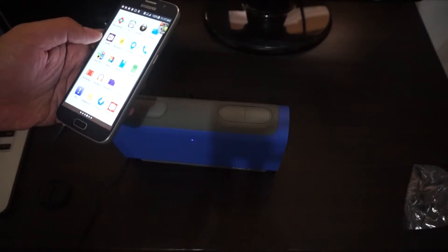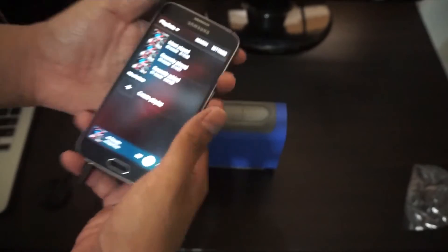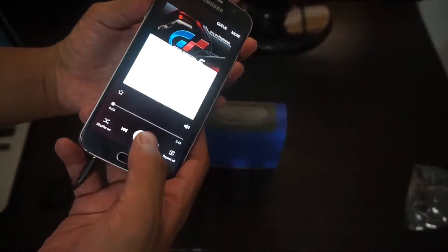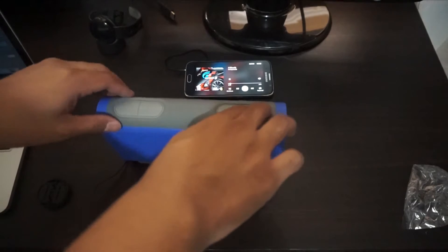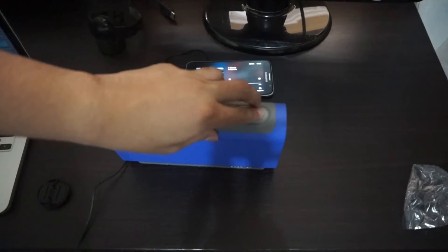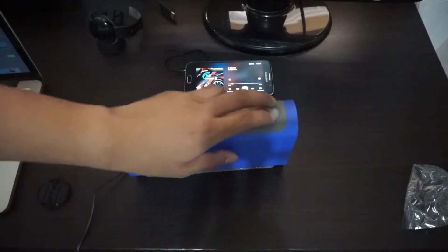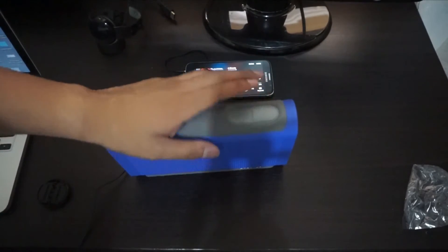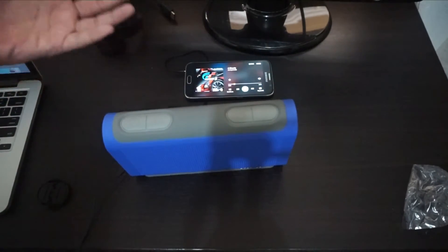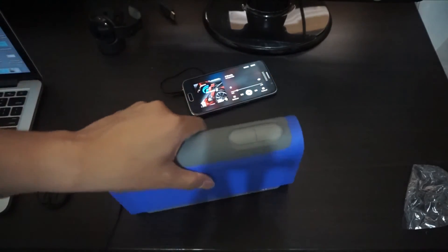Let's check out the music. One pet peeve is the very short wire. There we go — it's playing. You can adjust the volume. The audio sounds pretty clean — the bass isn't as heavy as other speakers with this music, but overall it sounds good.